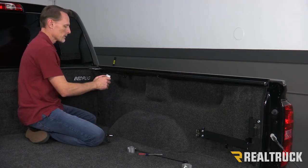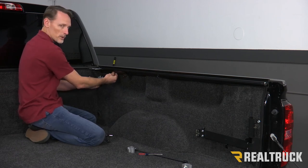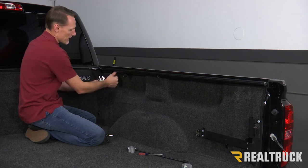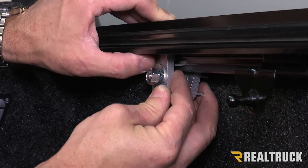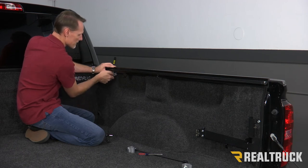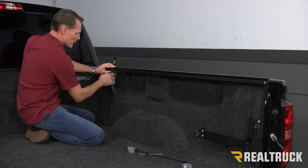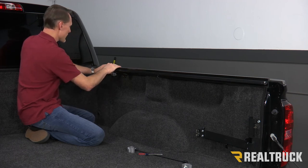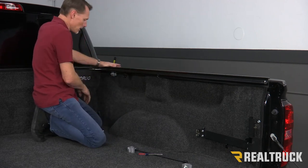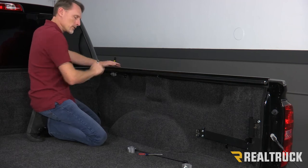Next we're going to go ahead and install a clamp. We're going to loosen that clamp up so it can open and close. We're going to install it as far forward towards the cab on the rail as possible. It's very important the grooves in the clamp need to marry up properly with the grooves in the rail. Slide it up in there, make sure it's seated, slide as far forward as possible, then tighten it by hand. Then take a 9/16 wrench or ratchet, tighten it until it just starts to barely grab, then pull it to make sure it's all the way forward and pop down on it to seat the seal against the bed cap. Once seated, finish tightening the clamp — don't over-tighten it — then move to the next clamp.